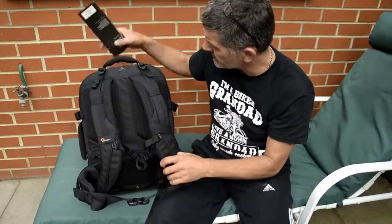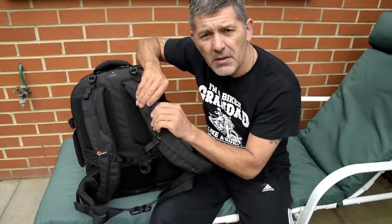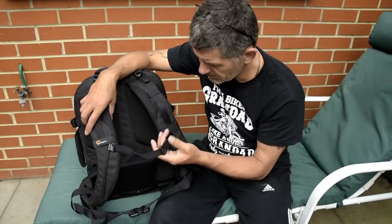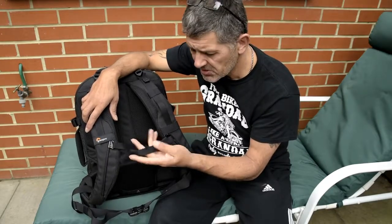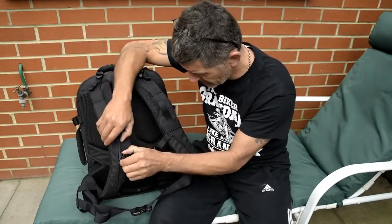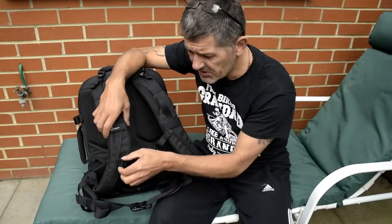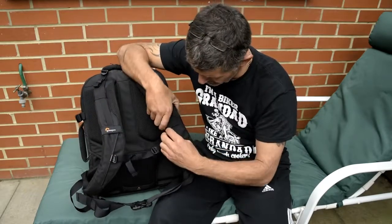On the back — the main bit — you've got some nice heavy-duty, fairly dense shoulder straps. On the shoulder straps you've got the usual chest strap, which is fully adjustable and even slides up and down. It's on some sort of piping instead of the old-school strap-with-buckle method, and it slides up and down nice and smoothly.